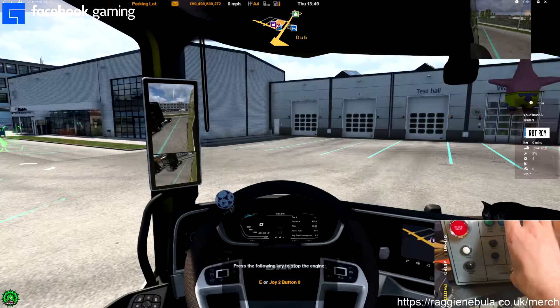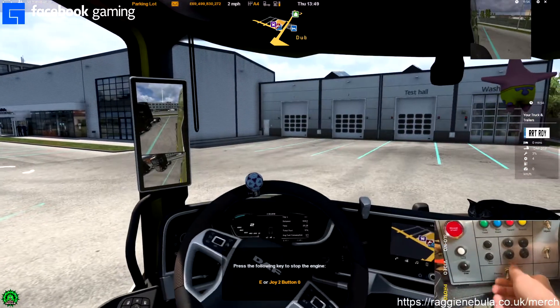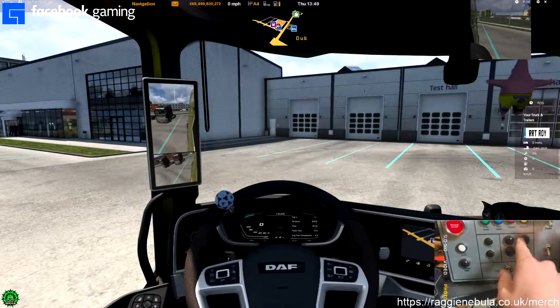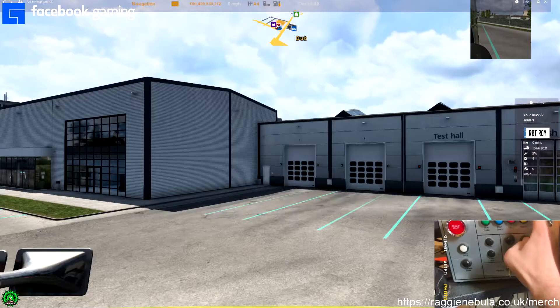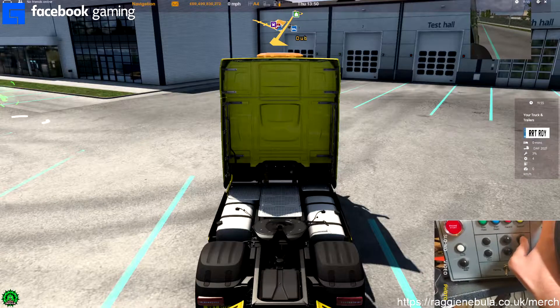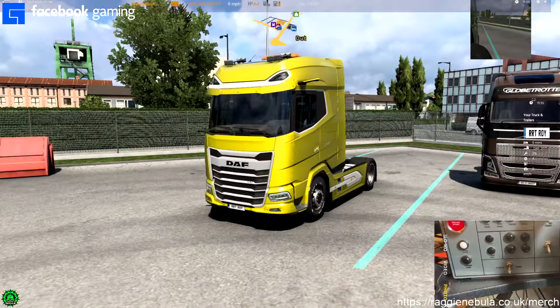Hold on — parking brake. So if we now disable the parking brake, we can now move. This one is to change the views, which makes it a lot easier when you're doing photos or when you're streaming. And that's the hazards.